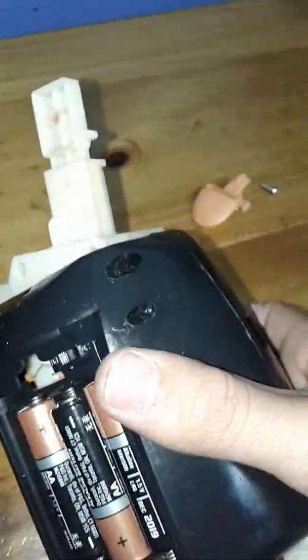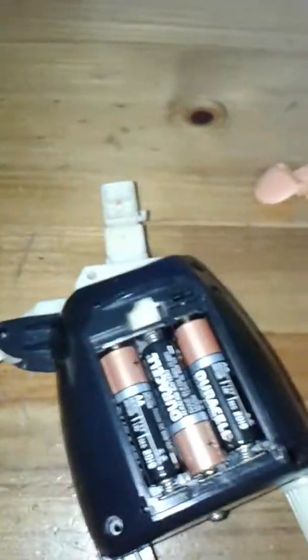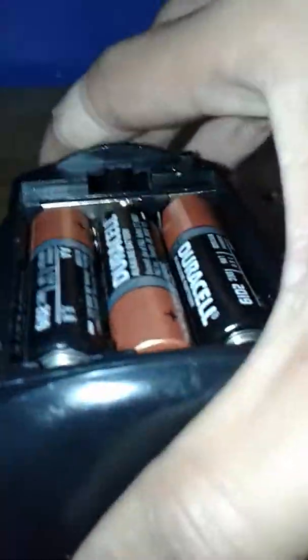Moving on to the mechanism — there are four screws, actually five, because there's a fifth one holding the body block in. You take those five off just like always and you open up the back. It gets a little messy for a while, but here's basically what you find.